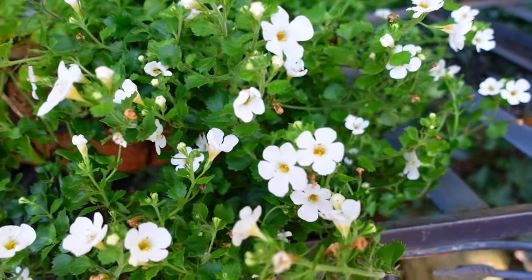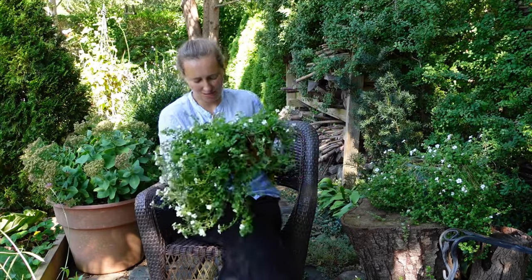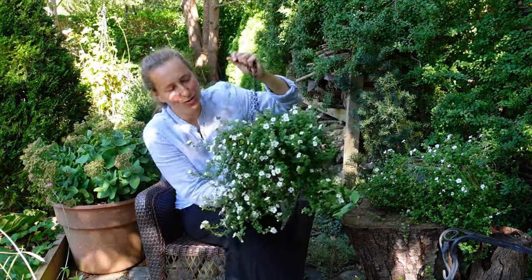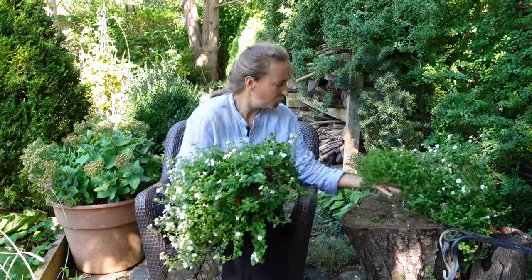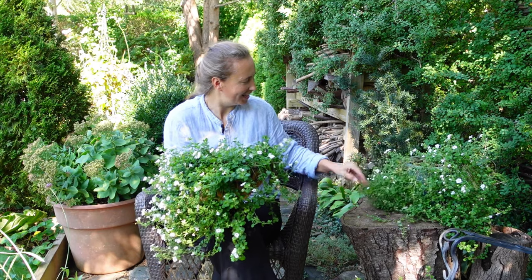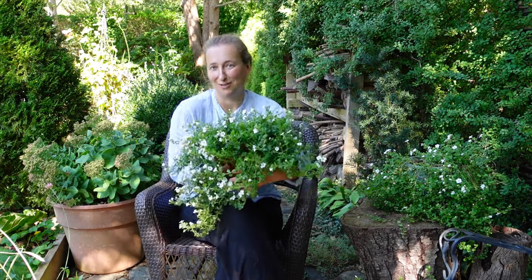Bacopa is used in the garden as a trailing plant or a ground cover. In my garden, I grow Bacopa in four different locations. This hanging basket came from the front where there is a little bit more sun right now, and you can see Bacopa is doing much better in this hanging basket than in these two pots. Since our nights are already getting cold, it looks like Bacopa is giving up here, but sun is still saving these blooms in the front.